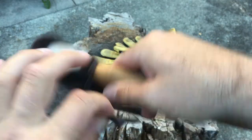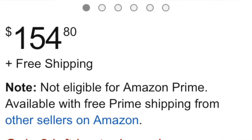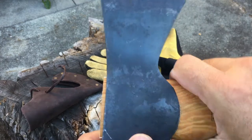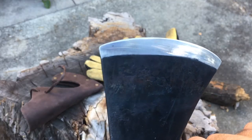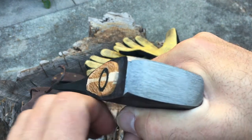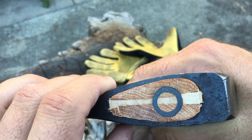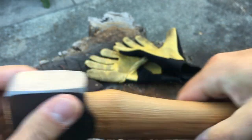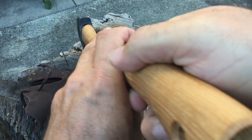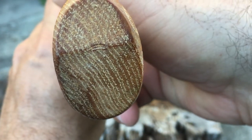the Gransfors Bruks small forest axe, which is something very popular that many folks like. You can see the stamp here — it says HB, that's Hults Bruk, although the axe is Hultafors which is the parent company. And you can get it for around $85, which is very close to half the price of what the Gransfors Bruks small forest axe would cost.